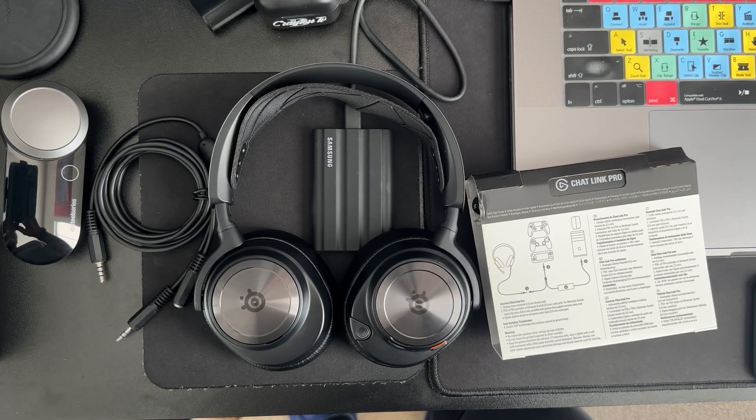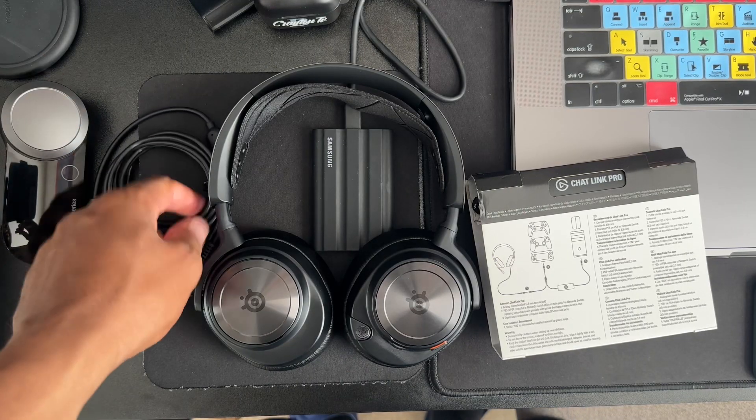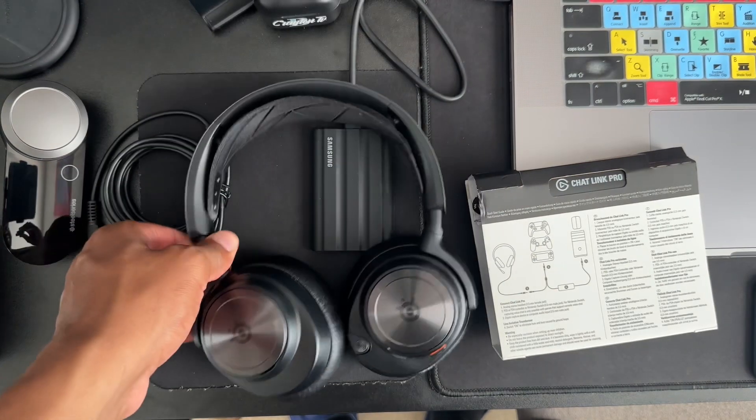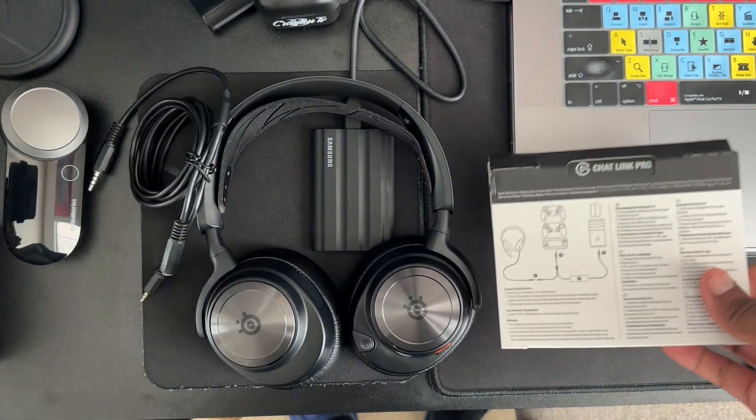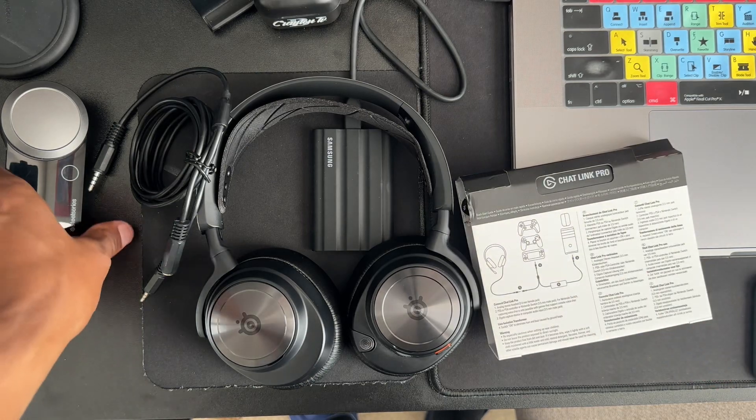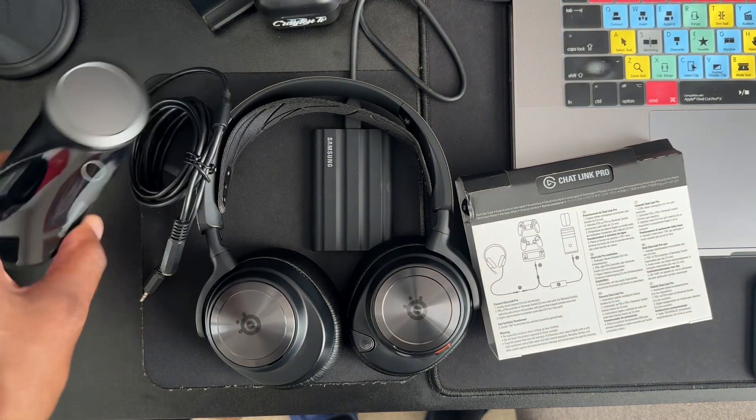Just before we get started, a few things you're going to need. You're going to need your SteelSeries gaming headset, the Elgato chat link cable — whether it's the regular or the pro one. You're also going to need your game deck right here.